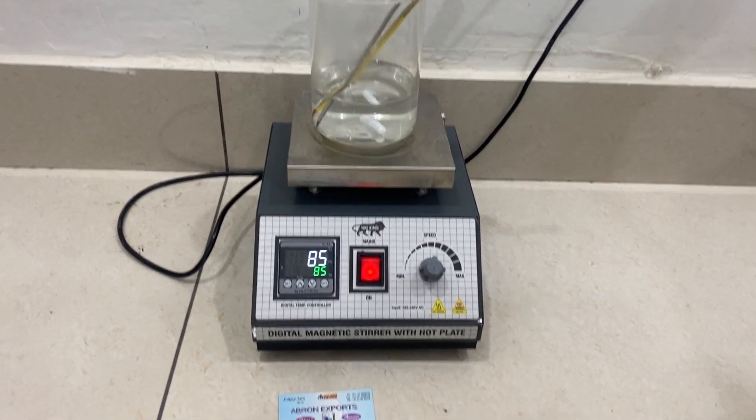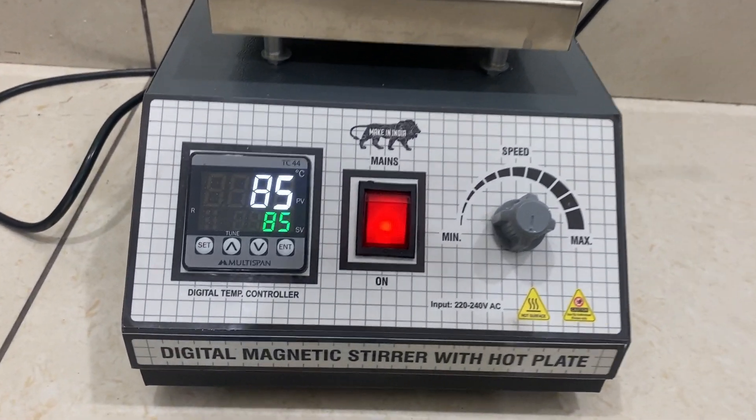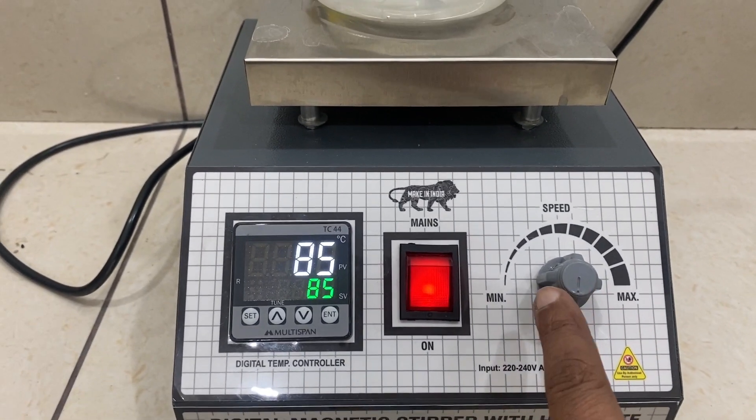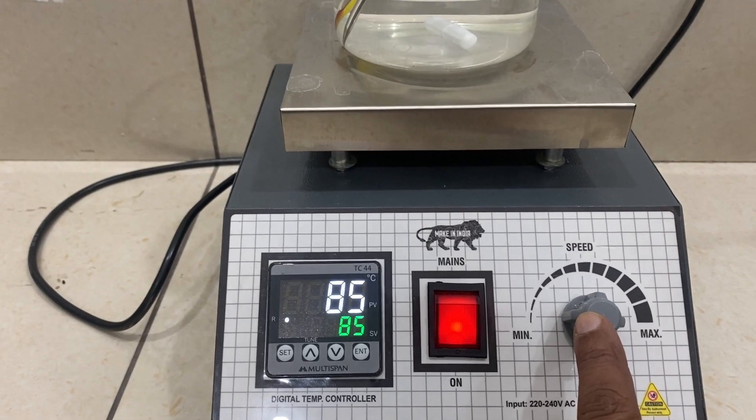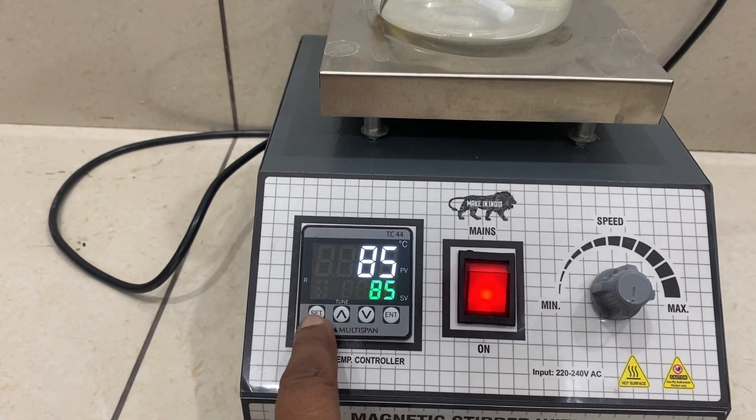Welcome to another video by Abron Exports. This is a magnetic stirrer with hot plate and digital temperature controller. This one is a speed controller for the stirring, and this is the on/off switch for the hot plate.